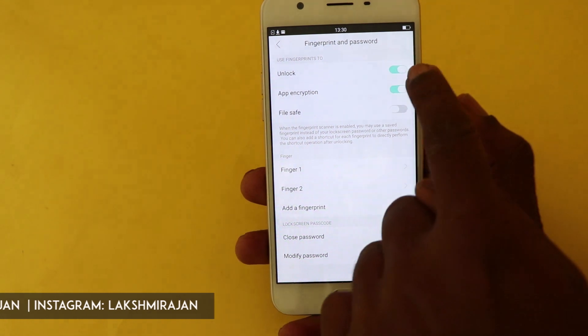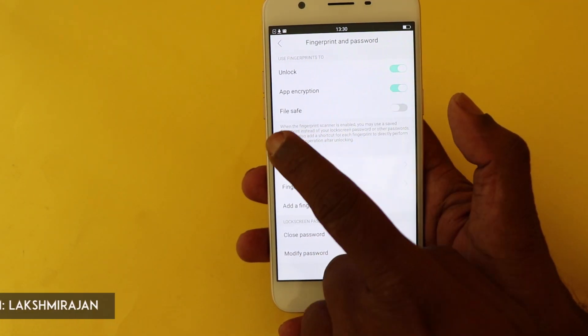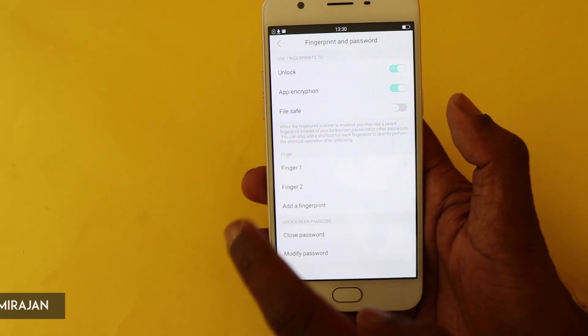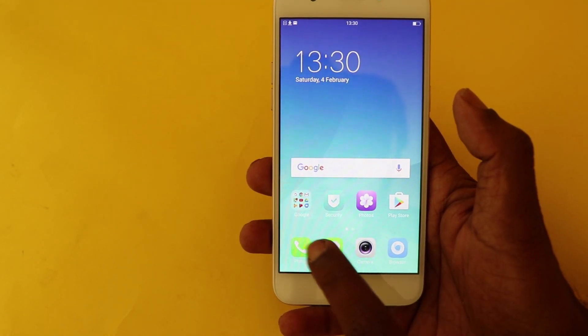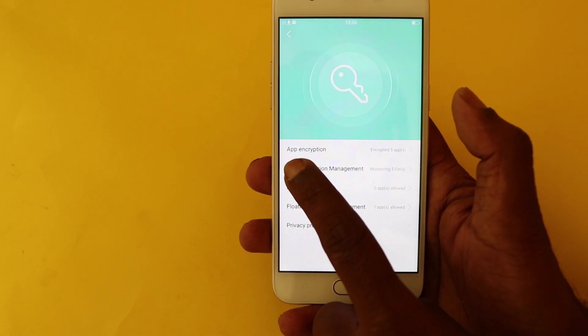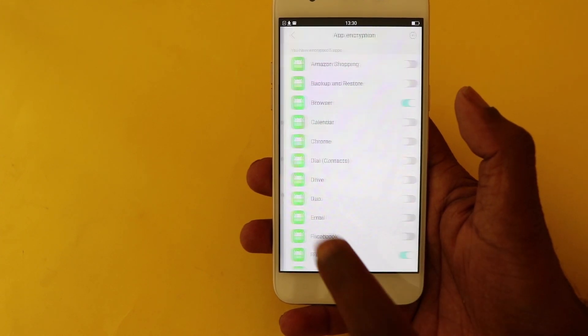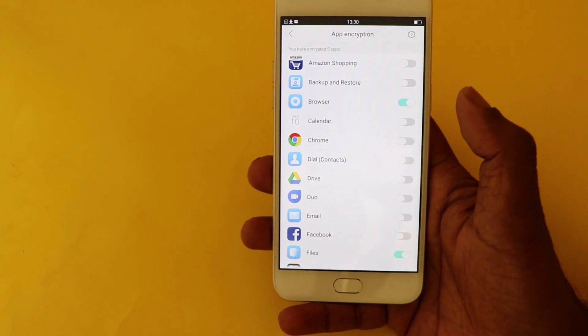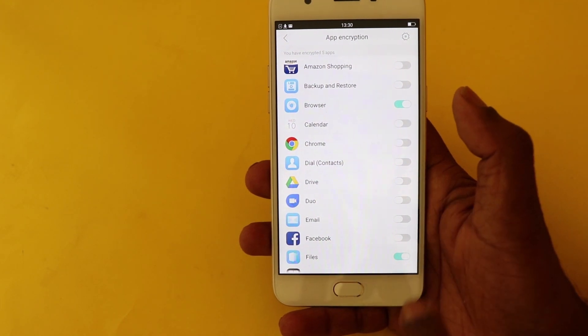With the fingerprint sensor you can lock and unlock the phone, secure apps, and there's also a file safe to encrypt a file folder. You can go to an app called Security, and in Security there's an option for app encryption. It lists all the apps found on the phone, and you can choose the apps you want to secure.